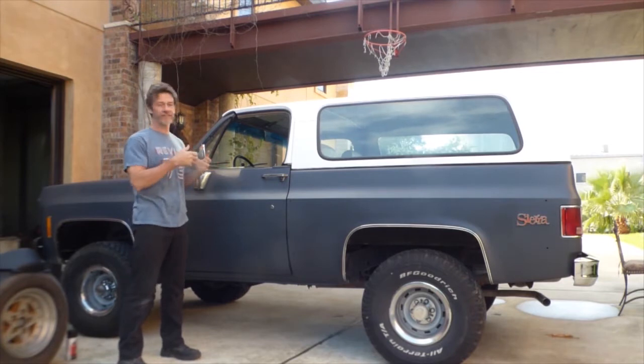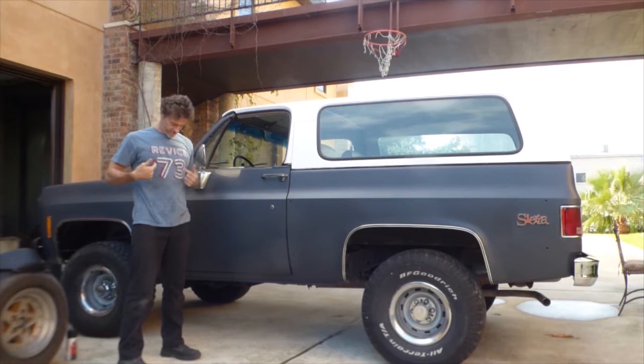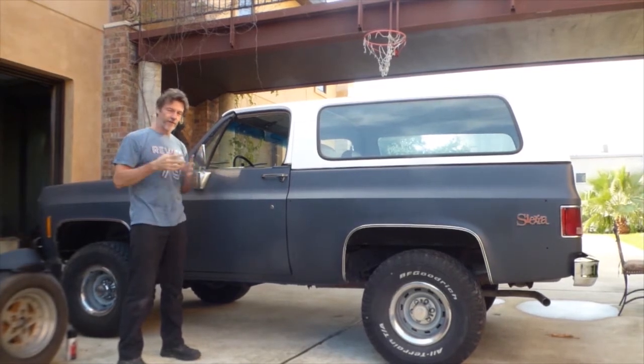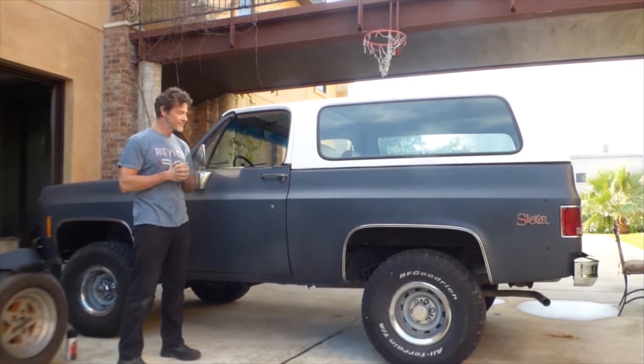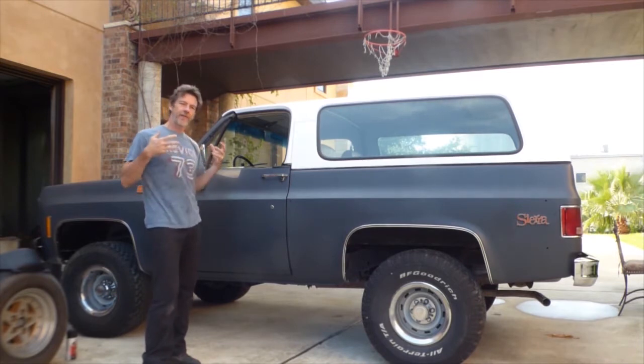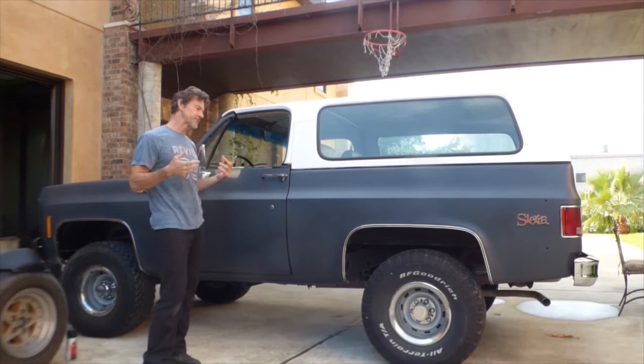That's right guys, I bought a 1973 full convertible Jimmy. For all you guys that are thinking I was probably born in 1973, I appreciate that. I paid a thousand bucks over my budget for this Jimmy, but it came with a lot of new parts. Let me show you around.